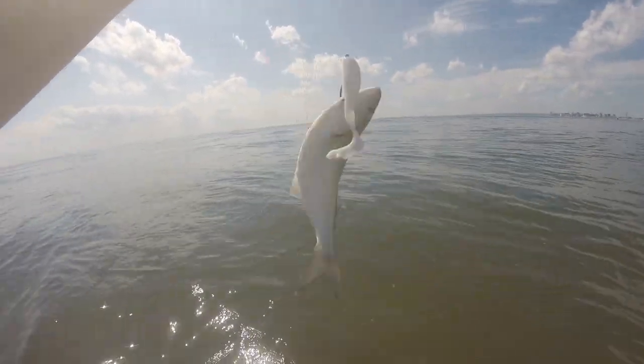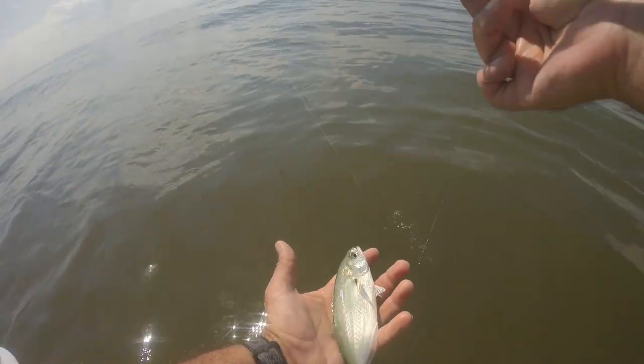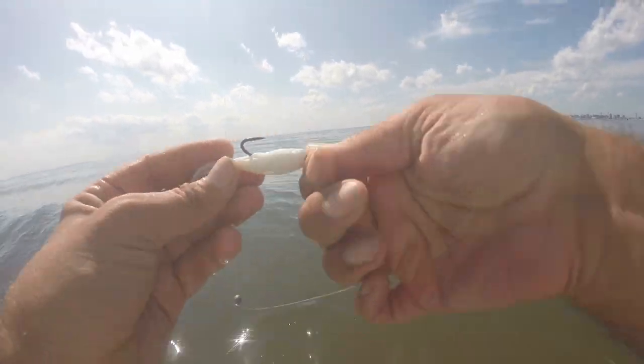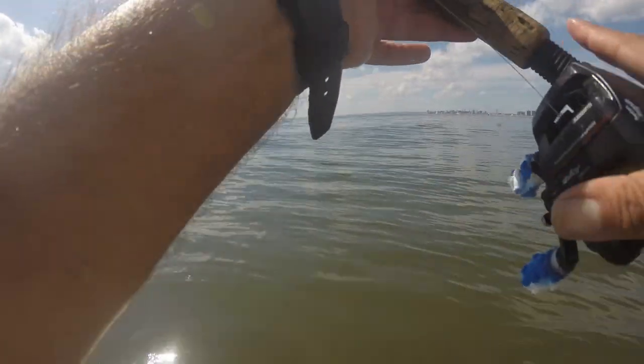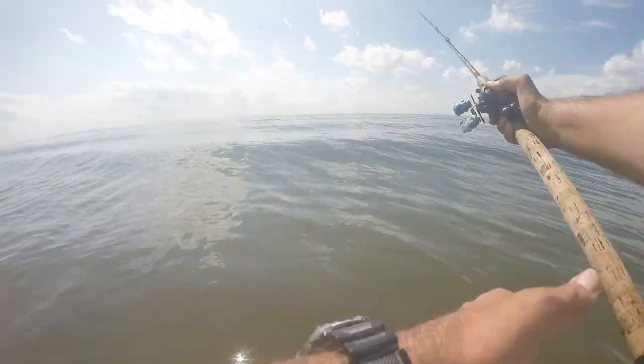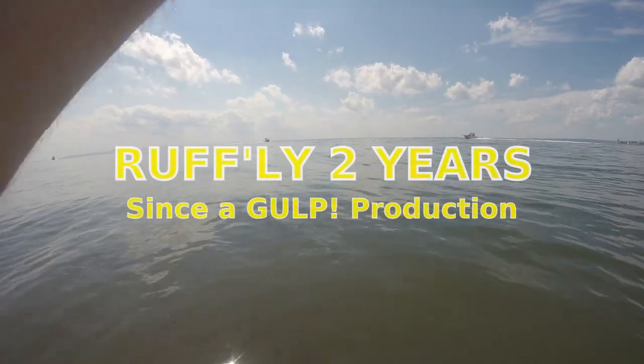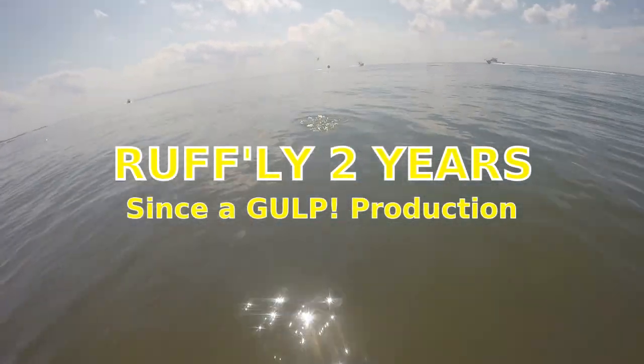Snapper. I'm going to keep him for bait, I don't know. There we go — now we got some fluke.